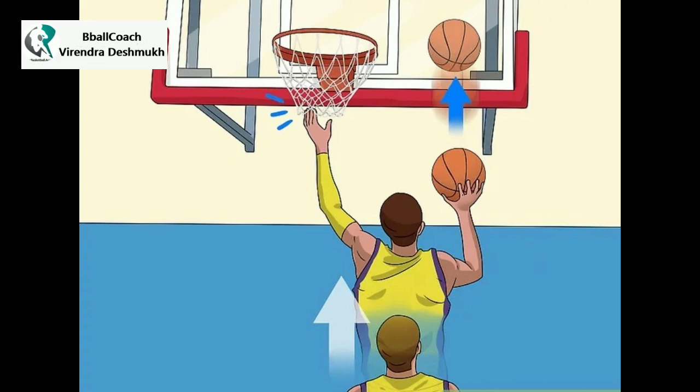Try to touch the rim with your left hand with each dribble you make with your right. At first, you may not be able to reach the rim. That's okay — try to at least get the net. You'll work your way up with time. Do this for 50 jumps or for 2 minutes.